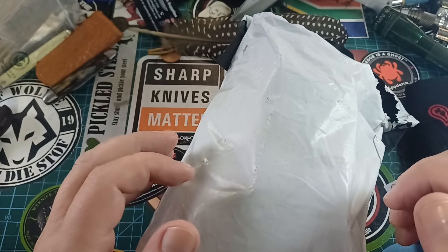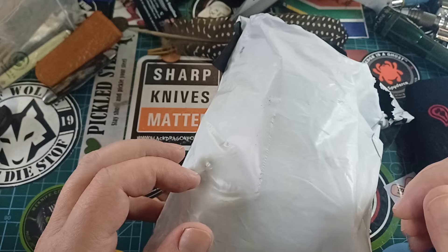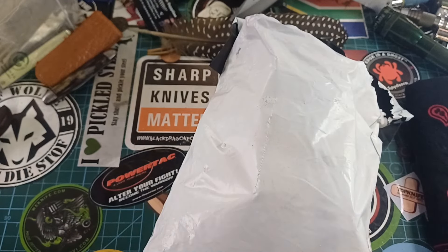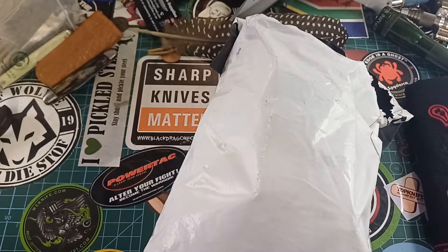Good day world and welcome back to Stuff We Do. All the knife stuff you love: knife reviews, knife tests, knife modifications, and outdoor stuff with knives. Today is Friday.